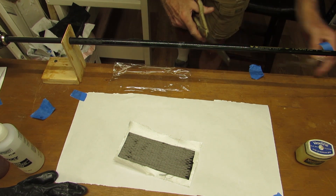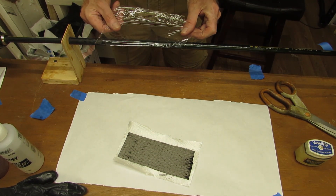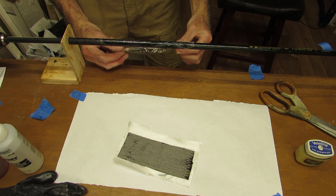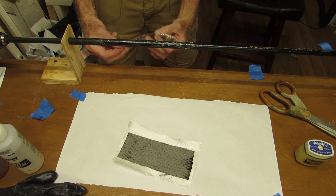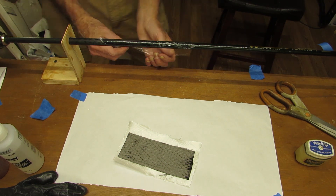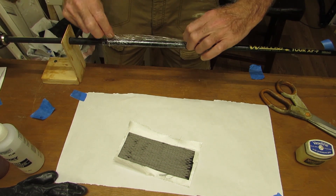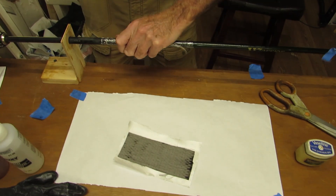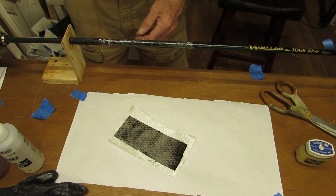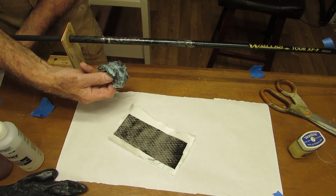Here we go. Laying on some food wrap instead of VHS tape. Wax the food wrap.